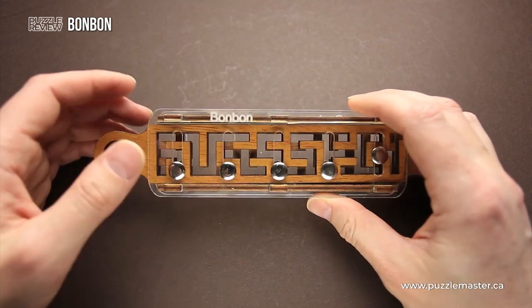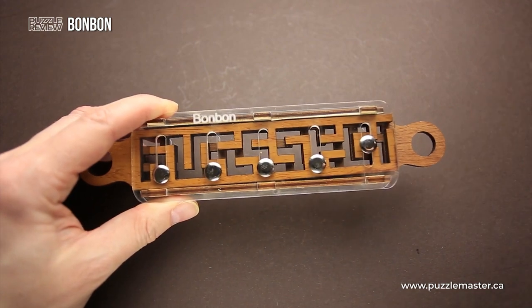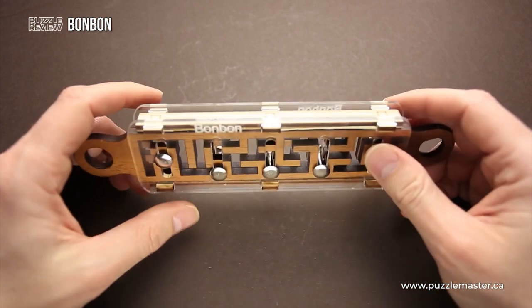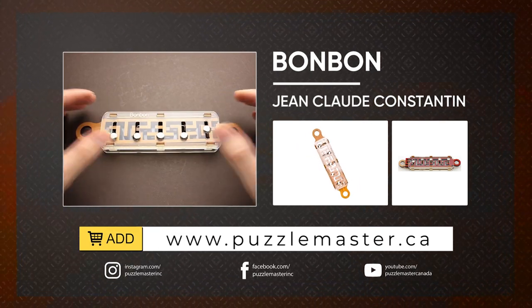If you like maze puzzles, the Bon Bon puzzle will be something that you really enjoy, since even though it looks easy, it is a very difficult puzzle to solve. If you like the Bon Bon puzzle from Jean-Claude Constantin and you want to buy it, go to puzzlemaster.ca. Thank you for watching. See you next time.